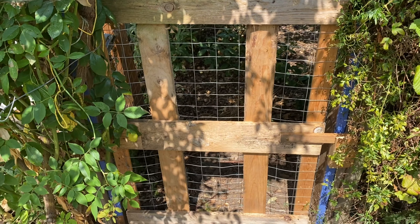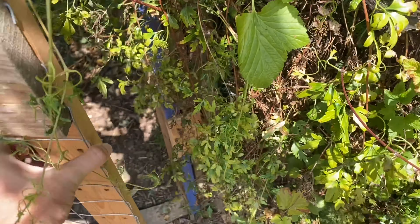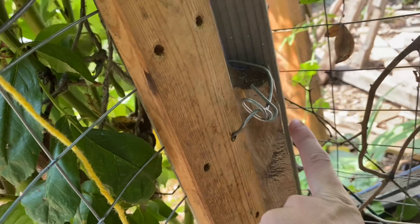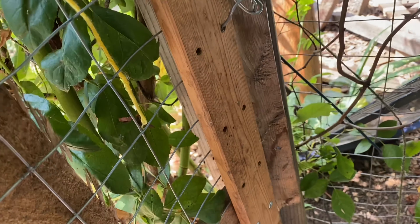For the closure, he just uses scrap wood. It's really easy — we just have to keep poultry out. Very, very simple. Didn't have to buy hinges, just used wire for hinges. That way they're easy, they're movable. Cheap, and by cheap I mean 100% free.